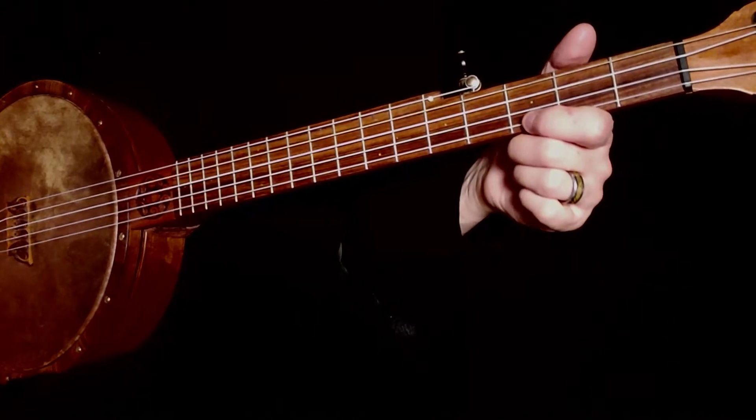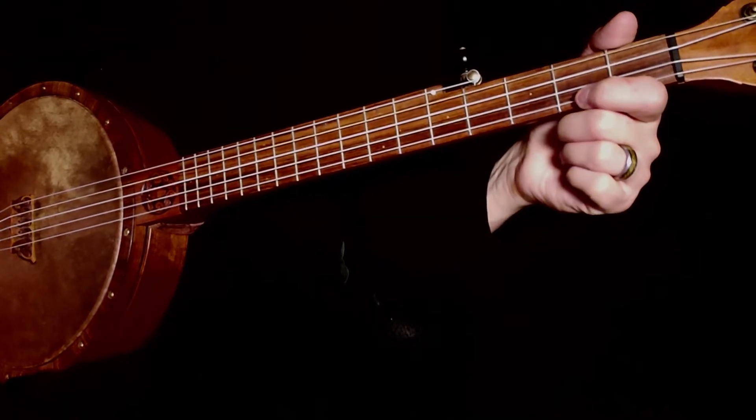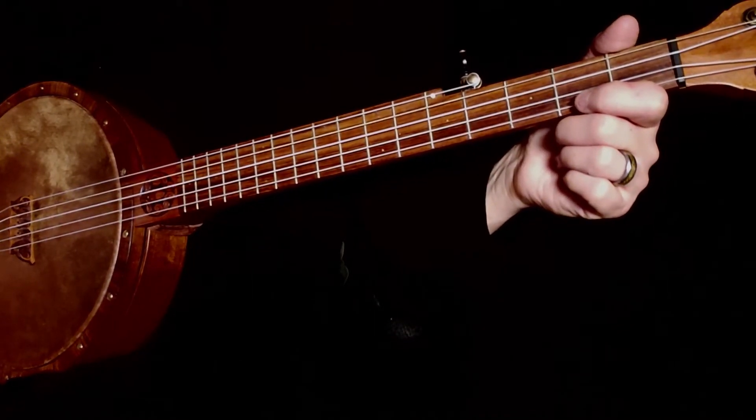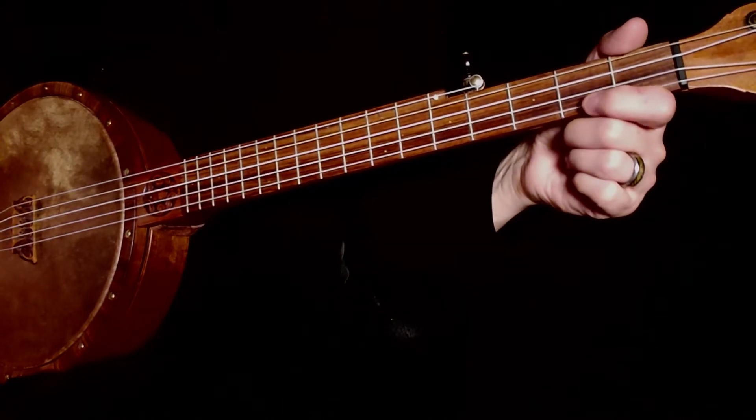So let's talk about this lick. We've added slides, hammer-ons, pull-offs — we showed you a lot of embellishment techniques. We also did the triple double thumbing, and we want you to mix all of that up.